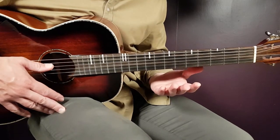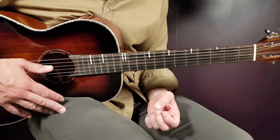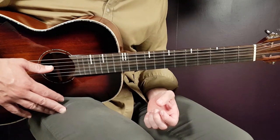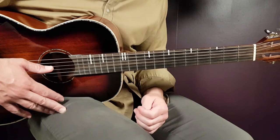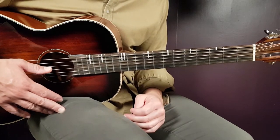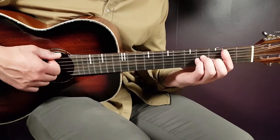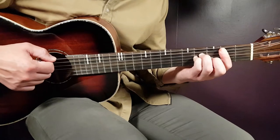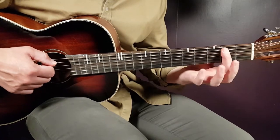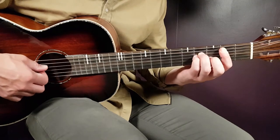It's basically three different strumming patterns and one chord progression, so that's what we're going through. No need for any capo. The chord progression will be B minor, A, E minor, and G. The first chord, B minor, is a bar on the second fret from the A string and down — five strings — with the rest being fourth on D, fourth on G, and third on B.